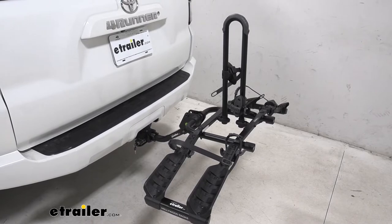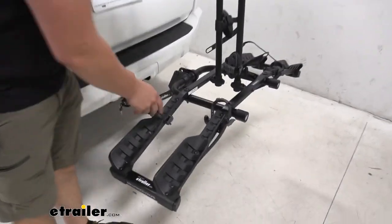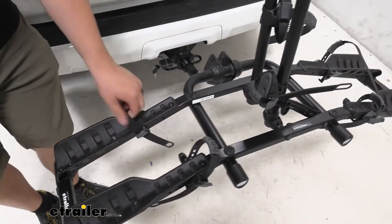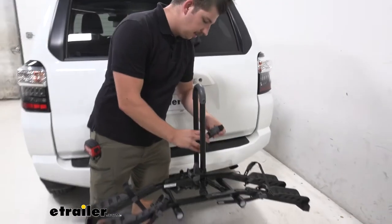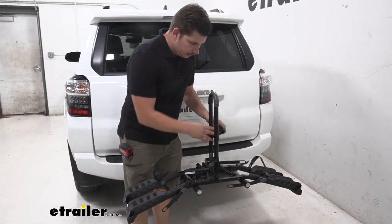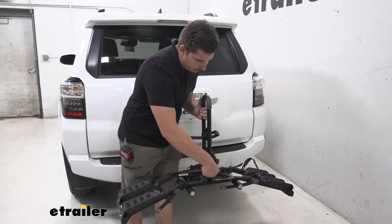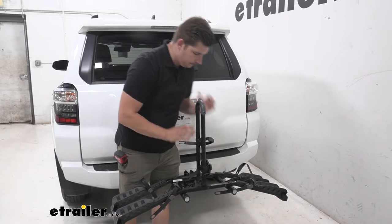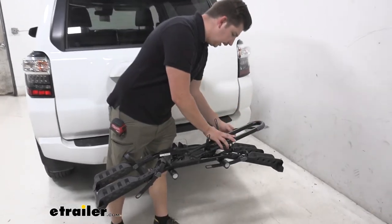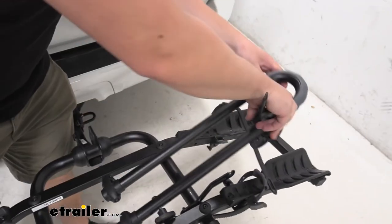Once I've set that to the side, you can go ahead and replace the straps just to keep things nice and tidy, and then fold down this center mast. You can do that by just loosening this hand knob here enough to let this plate swing up and away, tilt this down, and then get the clamps out of the way.